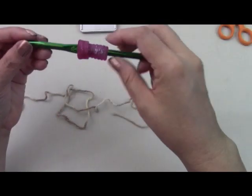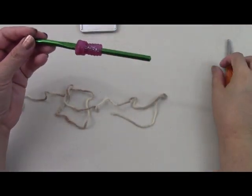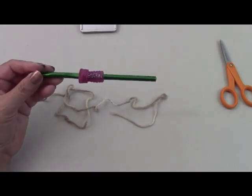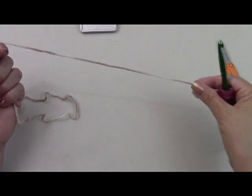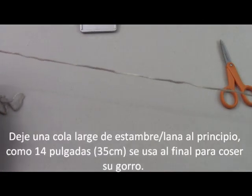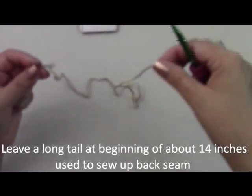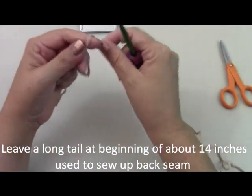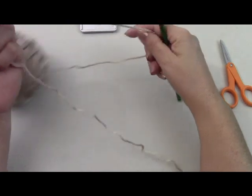You're going to be using the size J hook, and you're going to need your scissors and whatever else you need. Now we're going to leave a long tail — I'm going to leave maybe 14 inches — because you're going to use this tail to sew it up and finish it off in the end. So at least 14 inches. You start your slip loop here.